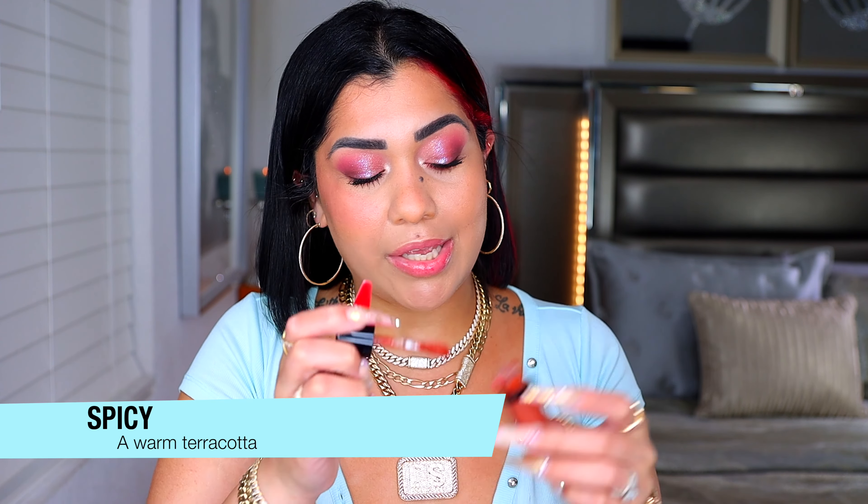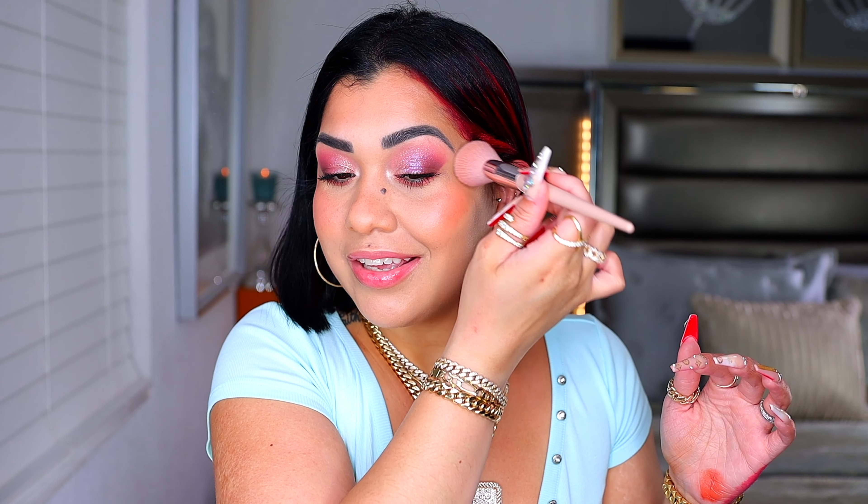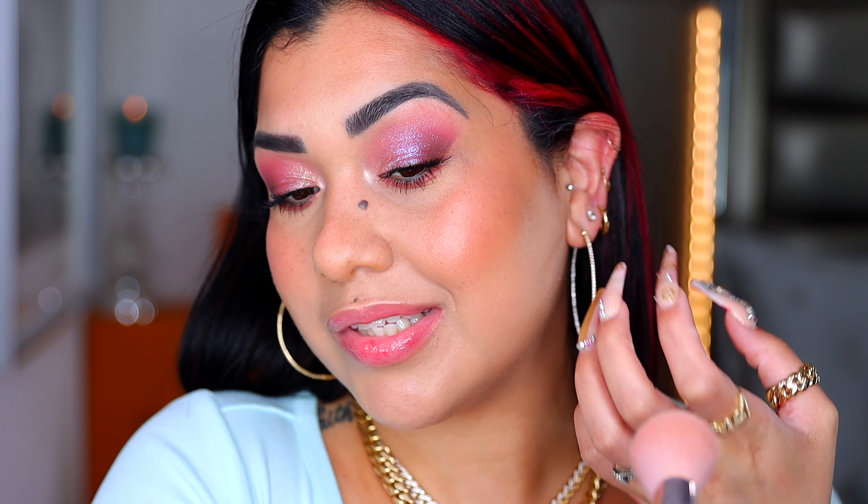The second shade is Spicy — a warm terracotta. You guys know how much I love bronzy terracotta blushes. The pigmentation is serious. Look how healthy this makes the skin look! It's not picking up anything when blending with the brush. It melts the blush into the skin and gives the most beautiful flush of color — a perfect terracotta shade for dark and deep skin complexions. My favorite out of the two is definitely Spicy.